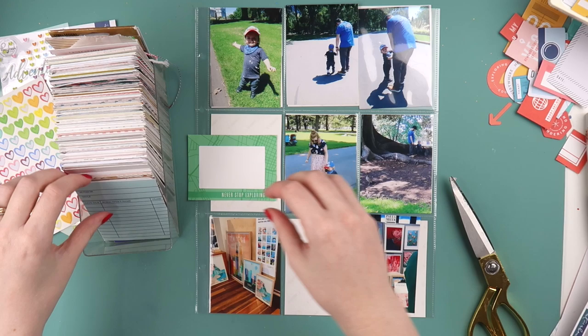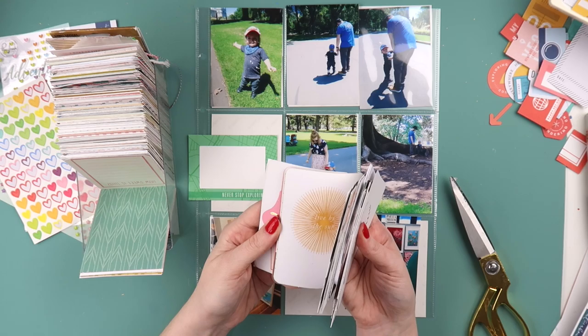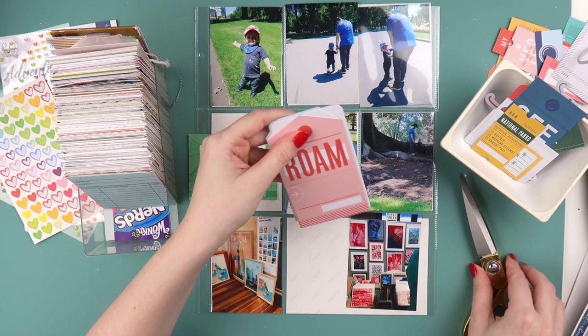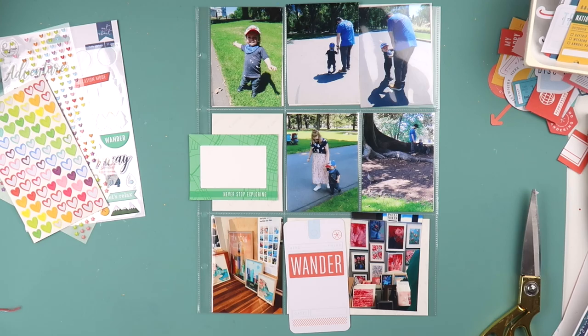I uploaded a PL video a couple of months ago documenting the first part of this trip and here's another part. You know how I feel about green, and this page was very green, so I wanted to use green while I could. I cut out a little piece from what I think is a Pinkfresh Studio travel collection — it just matched the grass so well and gave me space for some journaling.